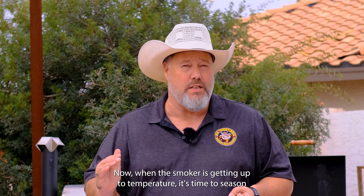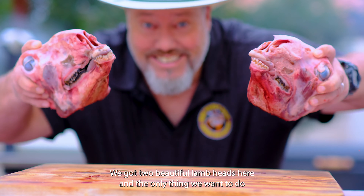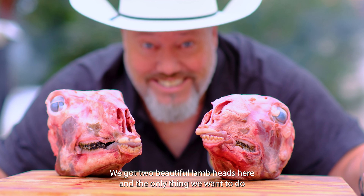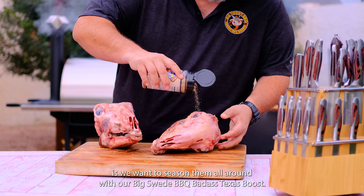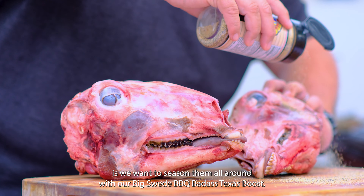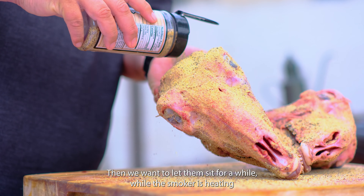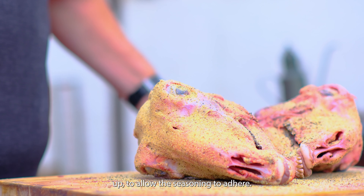Now when the smoker is getting up to temperature, it's time to season the lamb head. We've got two beautiful lamb heads here, and the only thing we want to do is season them all around with our Big Sweet Barbecue Badass Texas Boost. Then we want to let them sit for a while to allow the seasoning to adhere.